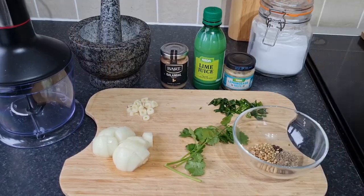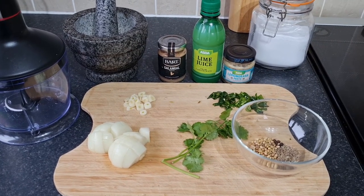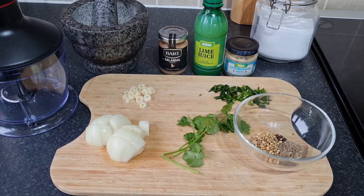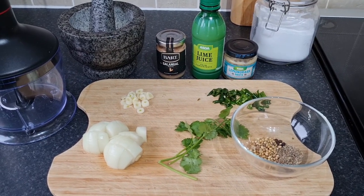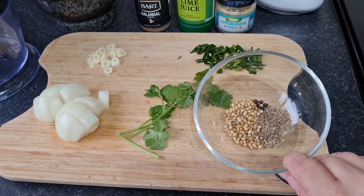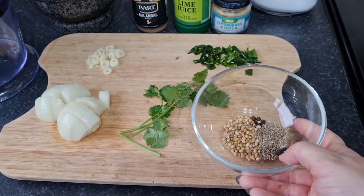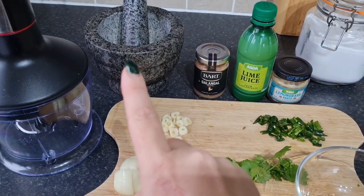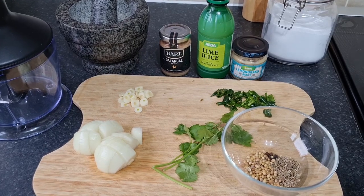Now I'm about to make my curry paste for the Thai green curry in the slow cooker. You don't have to make it right before - you can do it the night before, a few days before, or even freeze it. This makes more than I need today so I'll freeze the rest. Our spice ingredients are about five black peppercorns, a teaspoon of cumin seeds, and a teaspoon and a half of coriander seeds. I'm going to dry-fry these in a small pan to enhance the flavour, then grind them in my pestle and mortar before adding to the rest of the ingredients.